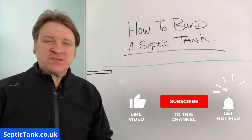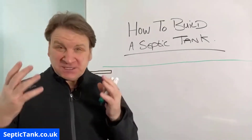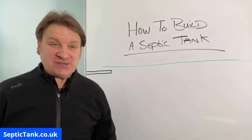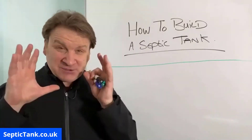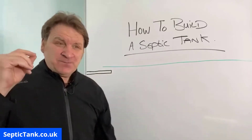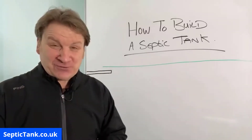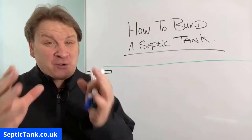Jason here from septictank.co.uk. In today's live broadcast I'm going to discuss how to build a septic tank — how to make one, how to construct one. It's a very popular question. Lots of people do this if they're going off grid, lots of people in different countries like the USA and India ask me how to build a septic tank. Just bear in mind what I'm about to show you is a really basic example, so always check with your local planning office or building control office for the local rules and regulations.